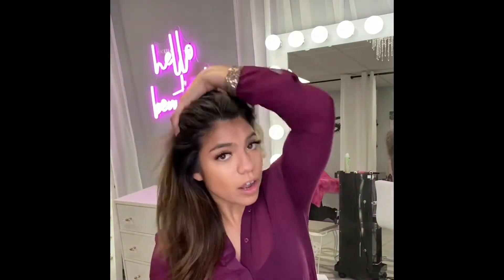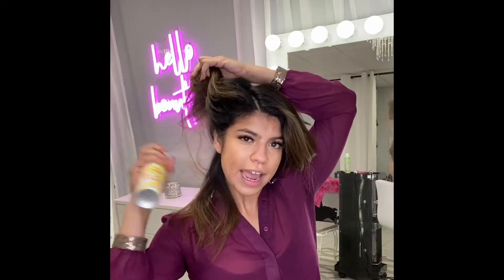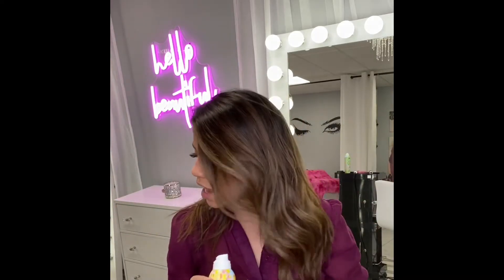The first thing you want to do is grab a little bit of the Shield Anti-Humidity Spray. You want to shake it up and spray this all over your hair. What this does is it has time-release actives — it's going to protect your hair by forming an invisible shield over it, and it's also going to be great for humidity. It's going to leave your hair nice and shiny, and it also has keratin in it, which is going to keep your hair nice and strong.